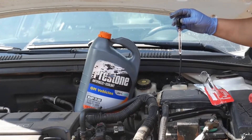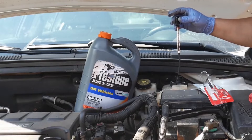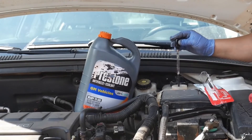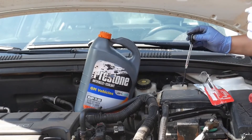Wherever the floating ball is — it looks like mine is floating up at the top — I'm good to negative 40 degrees. So my coolant is good for winter and I will not have any freezing problems.